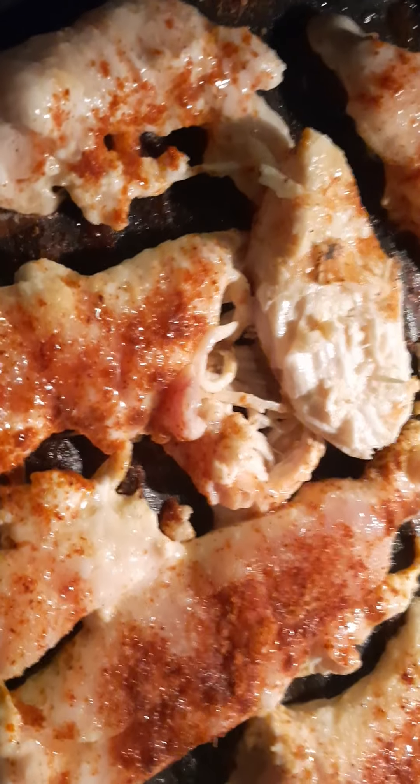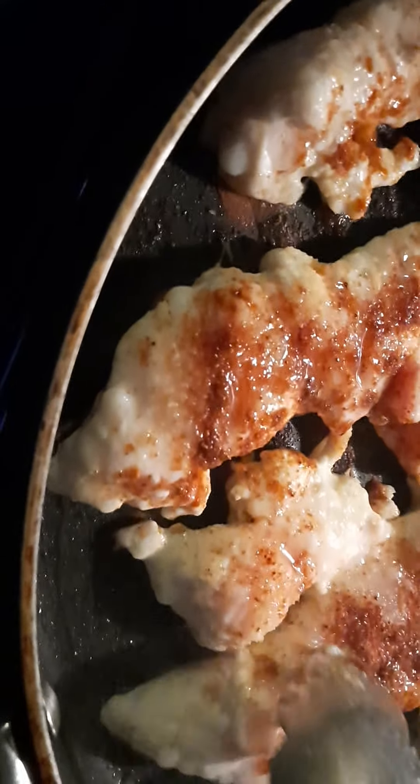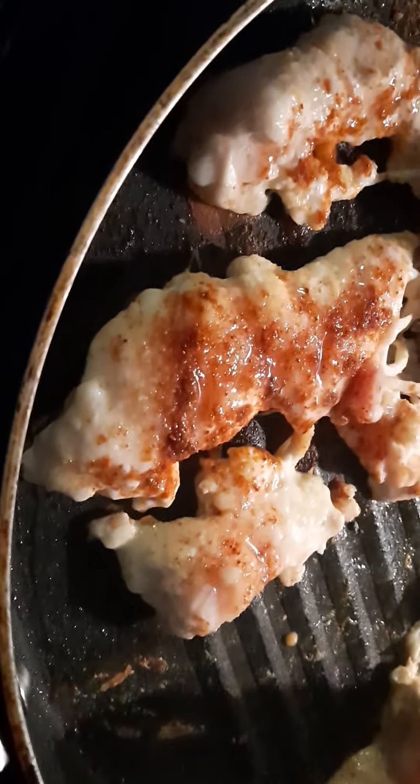Hello everyone! I'd like to share a great recipe for chicken tenderloin. You can do chicken breast as well.